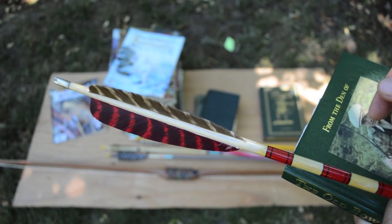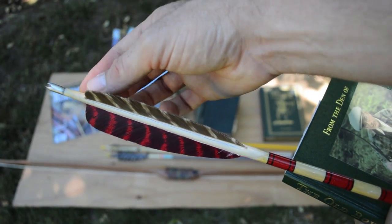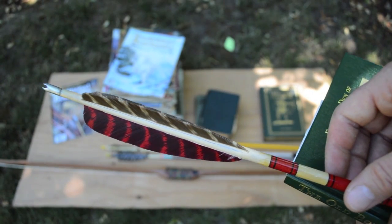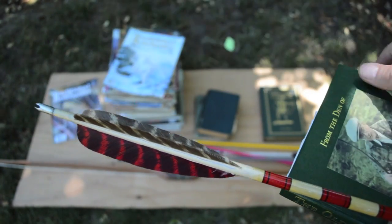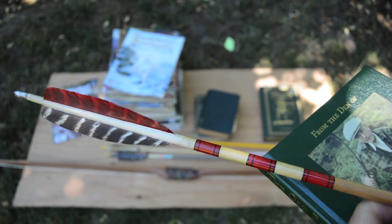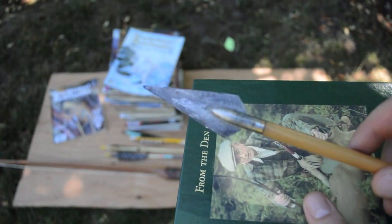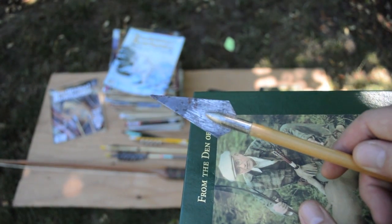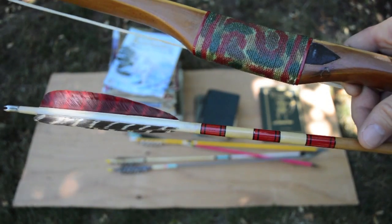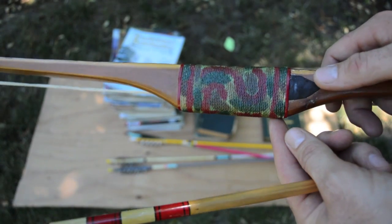Most of the Chet Stevenson arrows I've seen taper heavily. This is an incredibly thin nock — the last few inches he really tapered his arrows. He's also known for putting nice little aluminum nocks on his arrows, just really well made. He had many different cresting styles and also used many different styles of broadheads. This is an older broadhead on here — I think it's called a Case King broadhead.